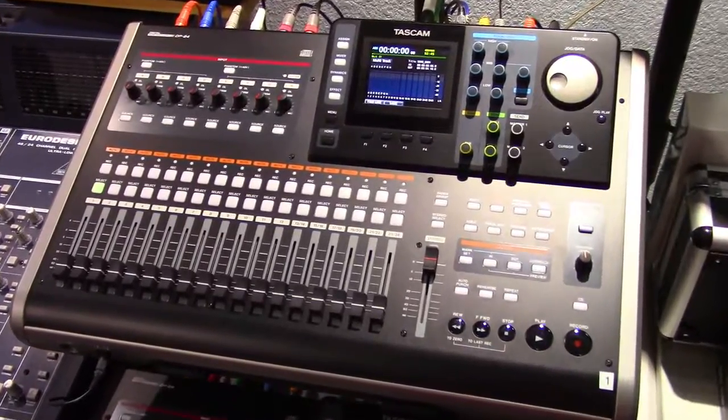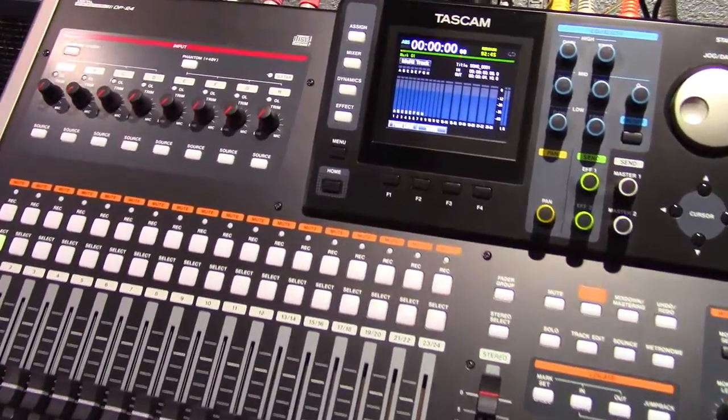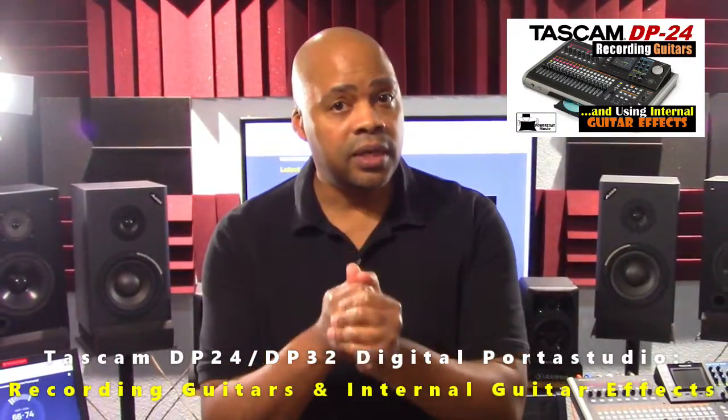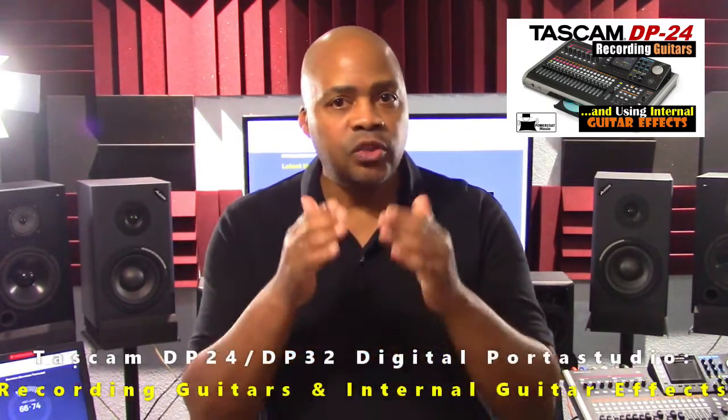Welcome to PowerCode Music. In this presentation we're going to talk about the Tascam DP24 Digital Porta Studio and recording electric bass guitar. This presentation is part two of my previous presentation called Tascam DP24 Digital Porta Studio Recording Guitars. It's important and strongly recommended that you watch that presentation first before diving into this one.